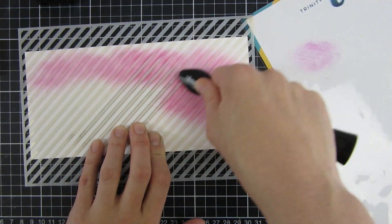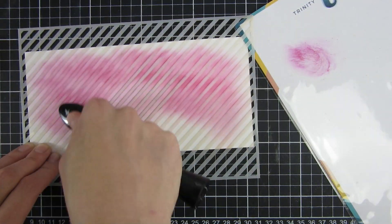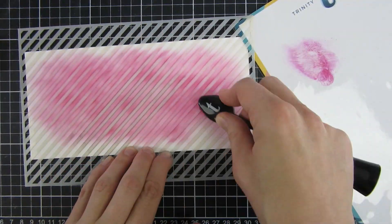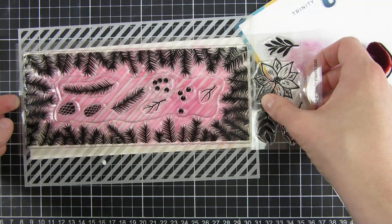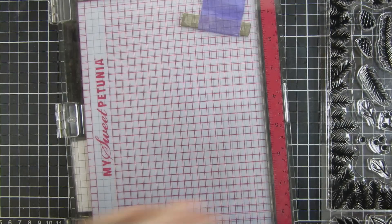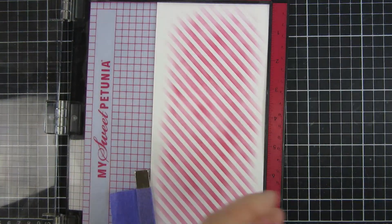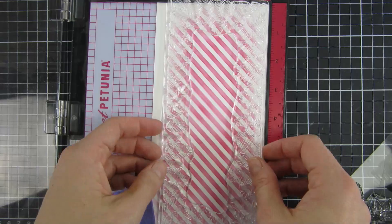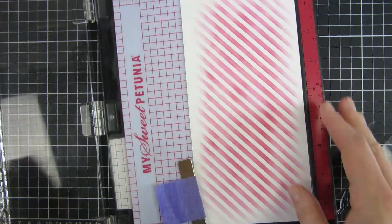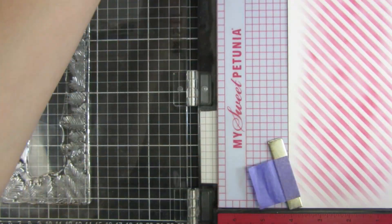This is a larger stencil that will fit on top of a slimline card panel, as you can see here on screen, and I will have the products listed down below in the description box. After I used this pink-red color, I decided to lay my stamp over it to cover the parts I wanted. I love that using the blending brushes gives me the result of some parts being lighter and some darker, and I really think that brings a bit of life to my project.